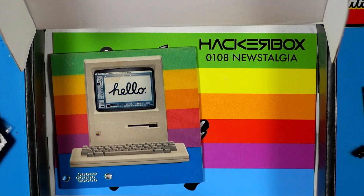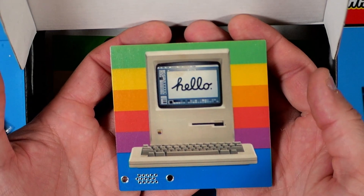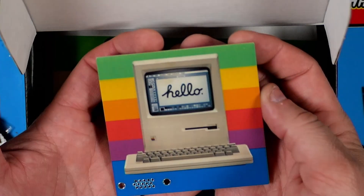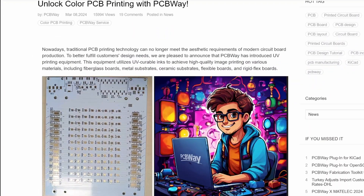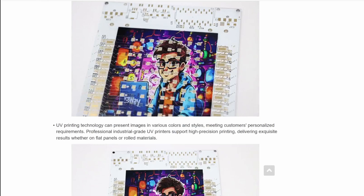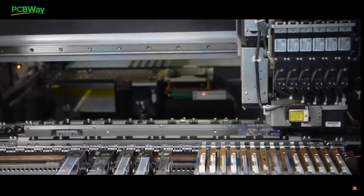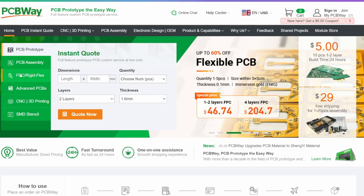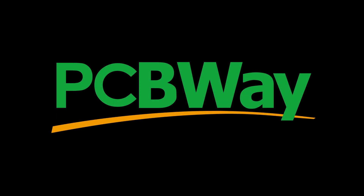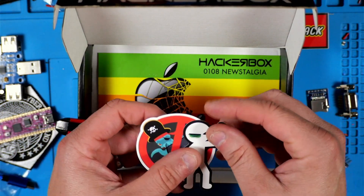This is the star of the show — a custom full color PCB from PCBWay that HackerBoxes have made up. PCBWay's full color PCB service lets you take your designs to the next level, whether for prototypes or a standout project. It's just one of their many offerings — from standard PCBs to 3D printing, CNC machining, and more. Head to pcbway.com to get started. Thanks again to PCBWay for being today's sponsor, and here are the two stickers included in this box.